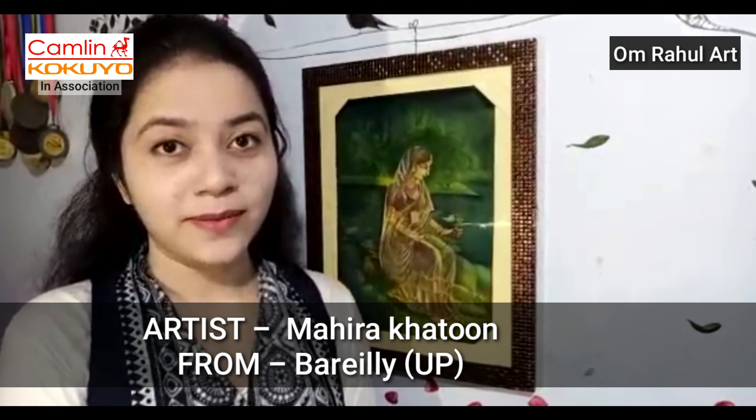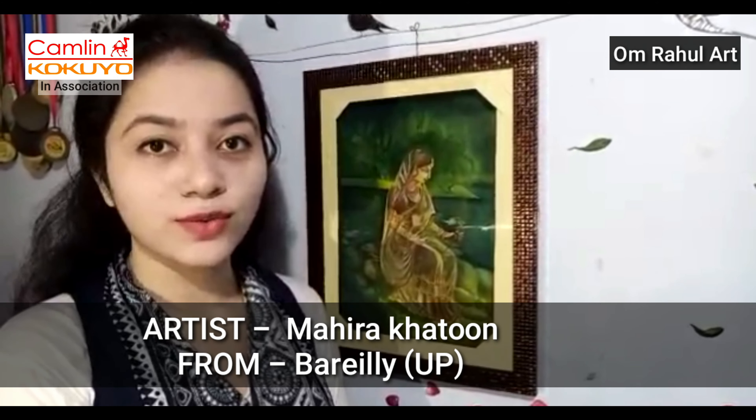Hello everyone! My name is Mahira Khatun. I belong from UP. Last year my PG completed. As a drawing and painting artist, I am professionally active in the past 10 years.